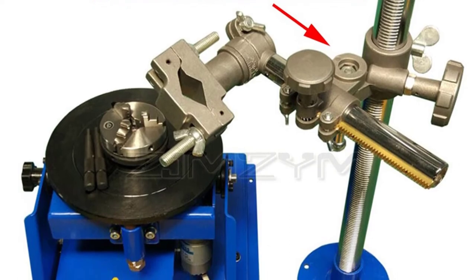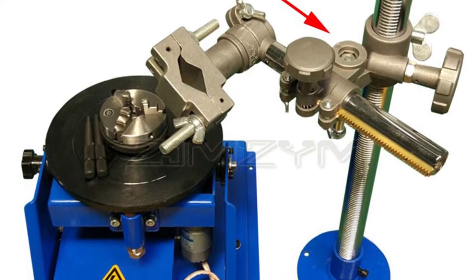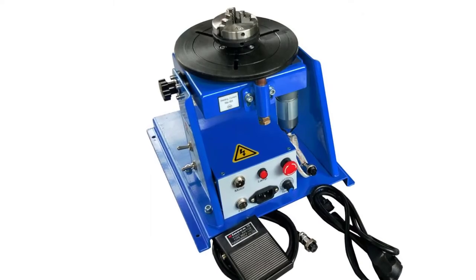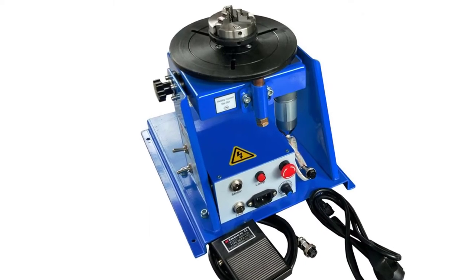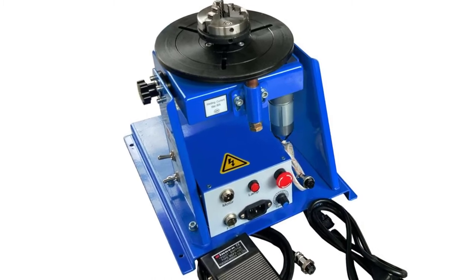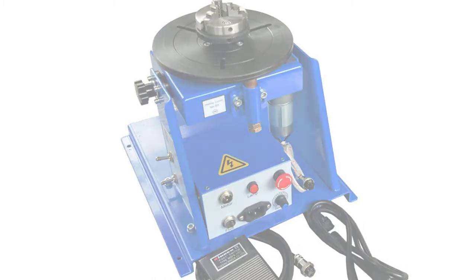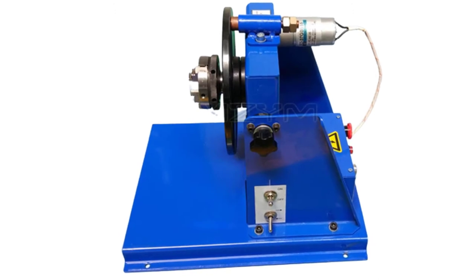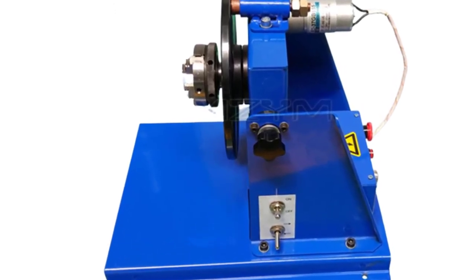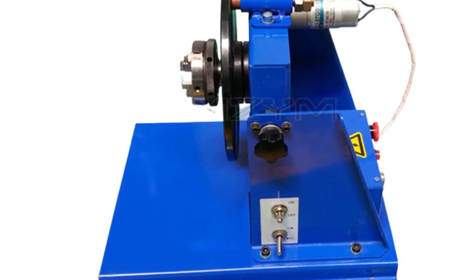The welding turntable has a load range of 10 kilograms, offers a size of 340×110 mm, and is mounted with a lockable swivel foot. The stand-alone welding turntable is bundled with a power supply and welding cable. It features low noise, smooth rotation and high stability, suitable for both home and factory use, enabling you to work more efficiently and enjoy welding.